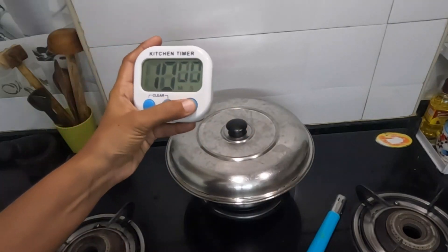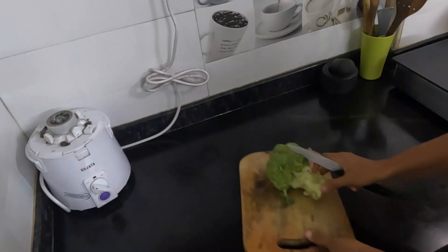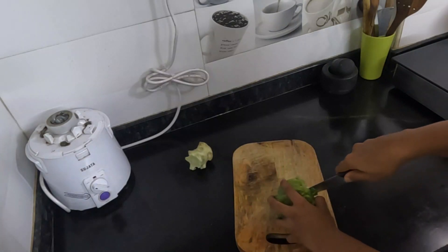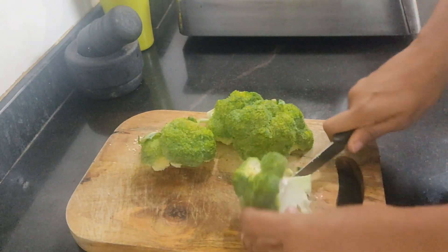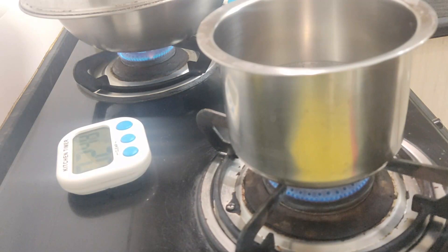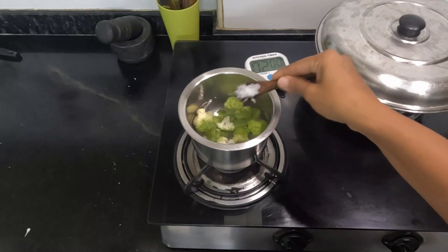At the same time, you can add vegetables. The broccoli here — the two combinations are very colorful. I will cut them in the same amount. I will cut the broccoli in about 2 minutes.